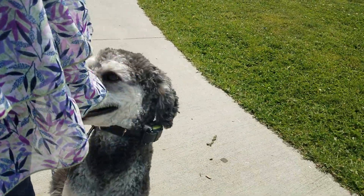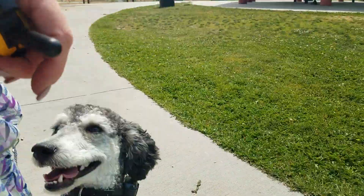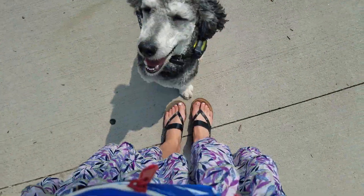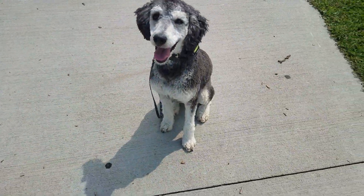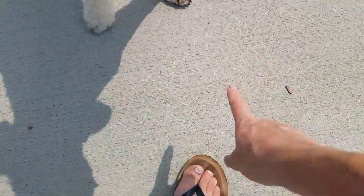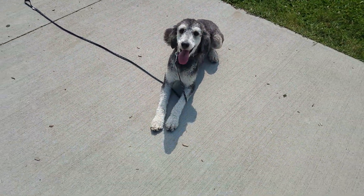Camille, sit. Good girl. Stay. I'm coming front and center. We're going to give her a D-O-W-N. Camille, down. I'm going to help her with this one. Down. Good. Nope. Down. Leash pressure down. Slack pressure. Good.